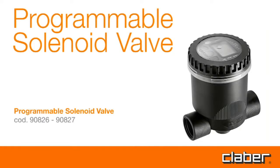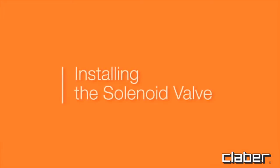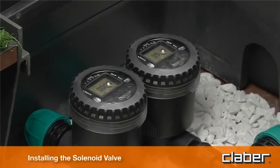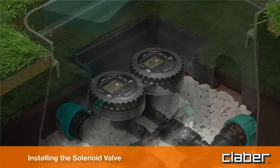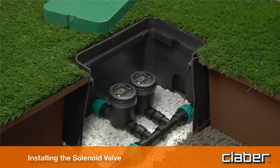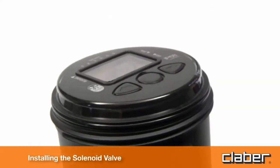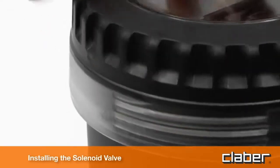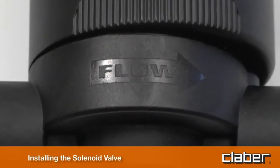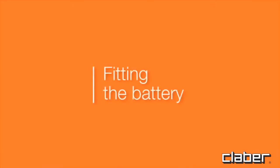Programmable solenoid valve — what is required: a 9-volt alkaline battery. The programmable solenoid valve is fully watertight and will function even if installed permanently underwater at a depth of up to 1 meter (IP68 ingress protection). It can be installed in the open or in a valve box, positioned either horizontally or vertically. Ensure the control unit remains watertight by aligning it fully in its seat with the transparent cover securely screwed on and the seal in its groove. Install observing the water flow direction indicated by the arrow.